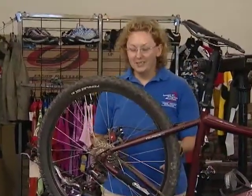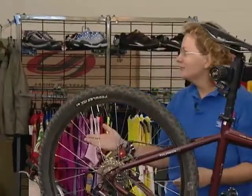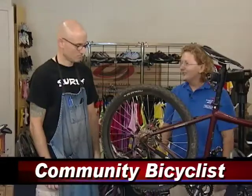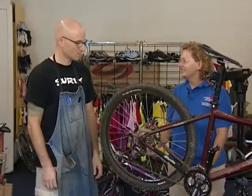I'm not a bike mechanic, so sometimes if I see wear or obstructions or something wrong, I take my bike to the local bike shop. Today I've asked Frank from Community Bicyclists to help me identify chain wear and cassette wear. Frank, how do I identify if I need to get a new chain or a cassette?